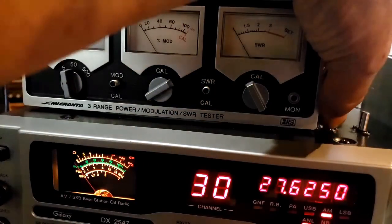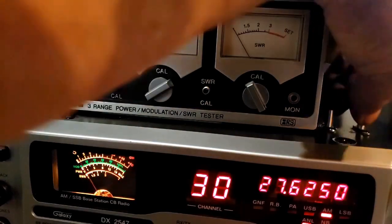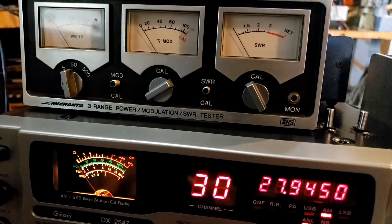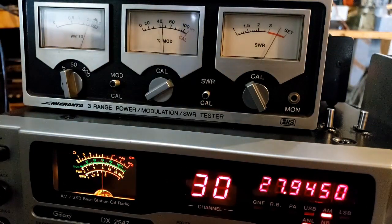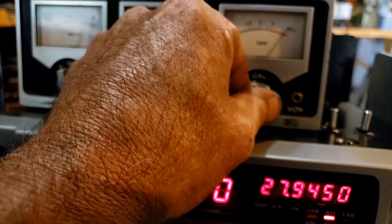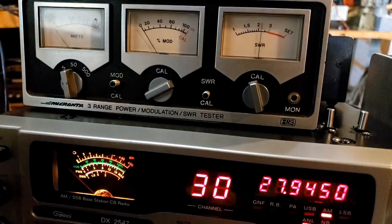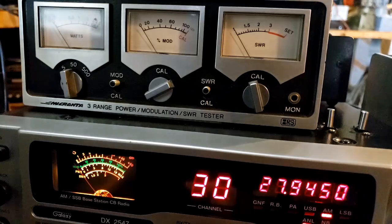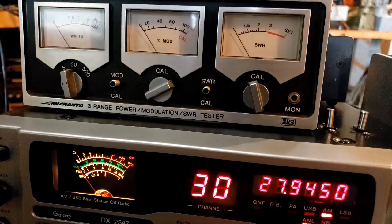Let's go even higher. Up on channel 94 — check calibration, which needs a slight adjustment. Channel 94 comes in at just under 1.3 to 1. So it can go from channel 1 all the way up to the end of the band. I think that's pretty good — it covers quite an area.